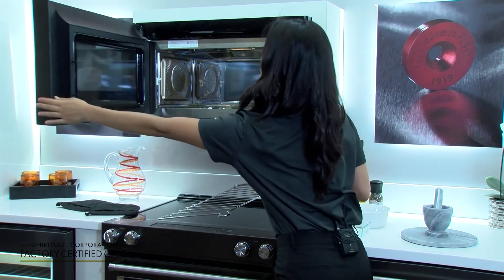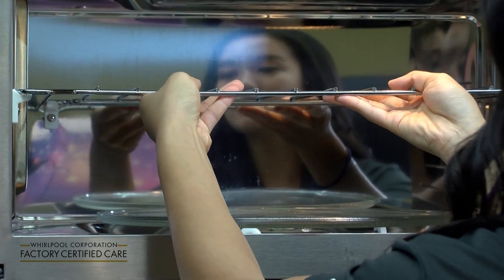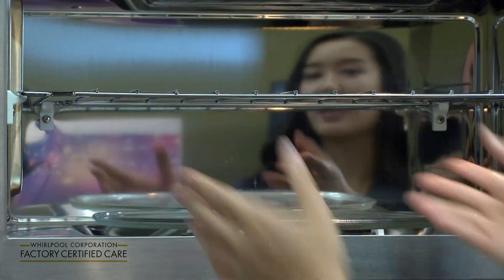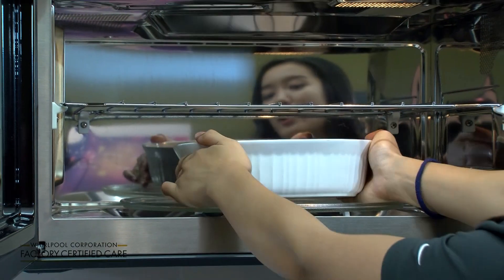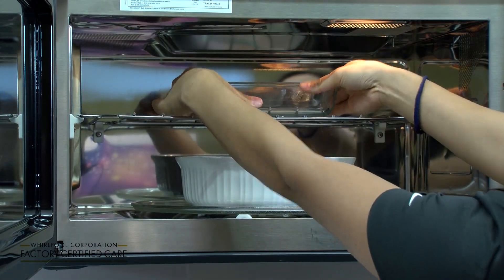I'm going to go ahead and show you how to insert it into your microwave. Make sure you use all the hooks to make it level, like so. You place one on the turntable below and you can place another on the cooking rack we just inserted.